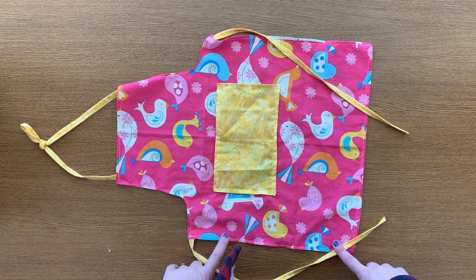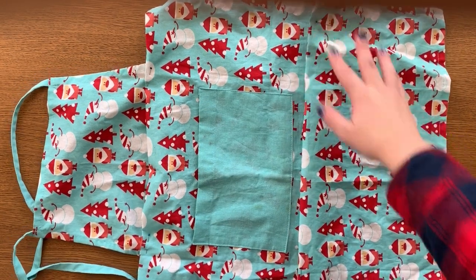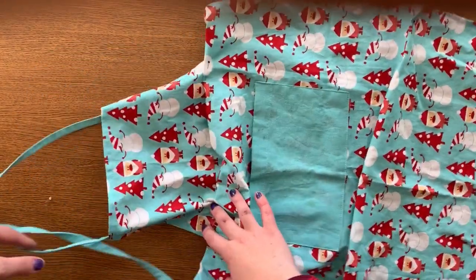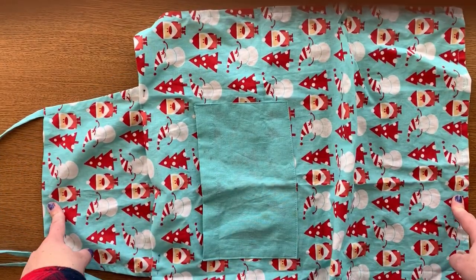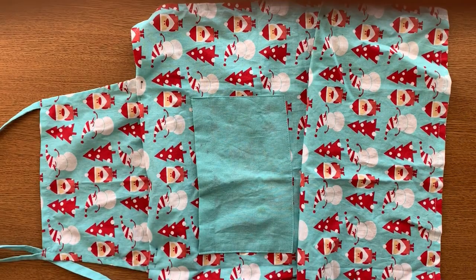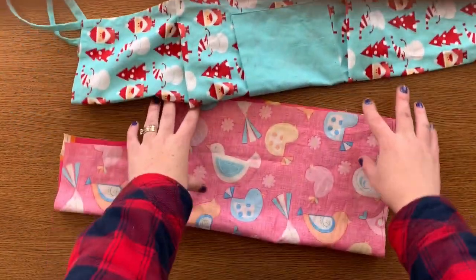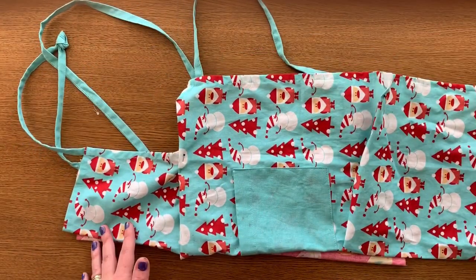For this apron I used one of my old aprons and I put it on my daughter and pinned it all up. But you don't have to use an old apron — you can just measure across their chest how wide you want it to be, then measure down how far you want it to go, whether that's to their knees or beyond. Then I folded the material in half, laid the apron on top, and traced it out.